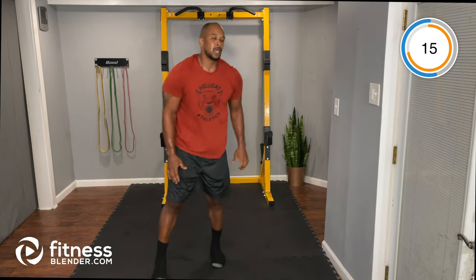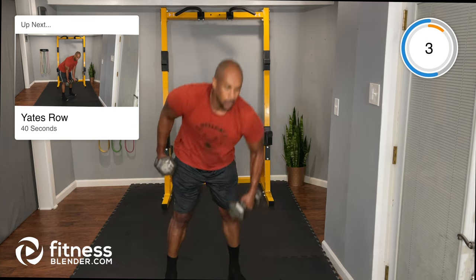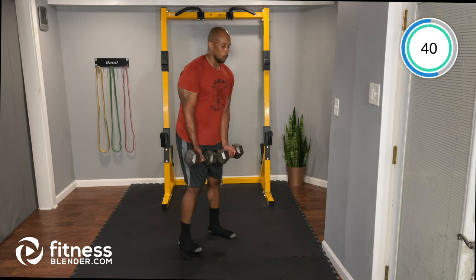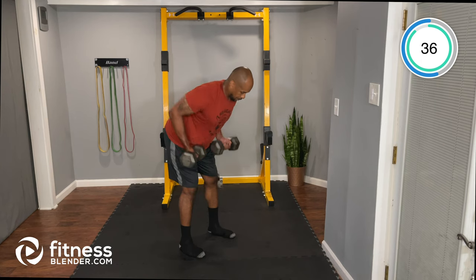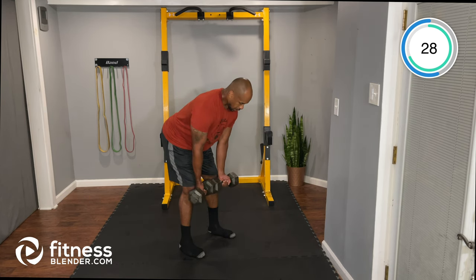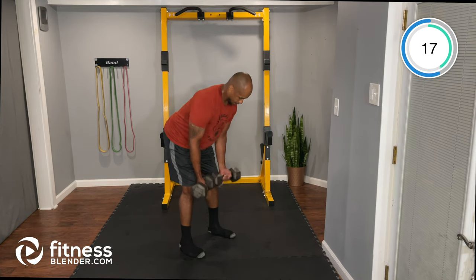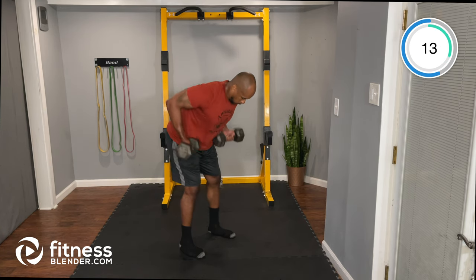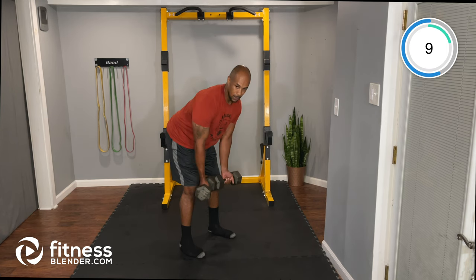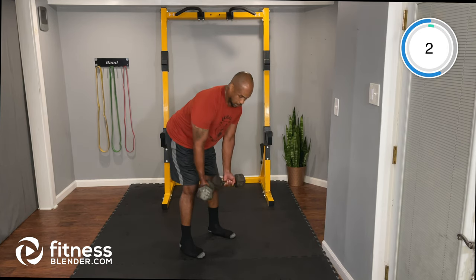Standing back up for the Yates row, also called a supine row — palms facing up, performing a bent-over row. This incorporates the biceps. Eyes on the floor, chest down, soft knees, hips back. Control the weight on the way down.